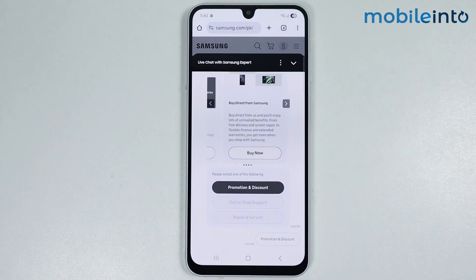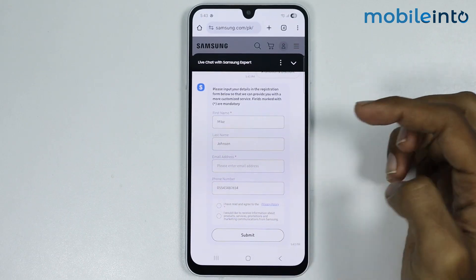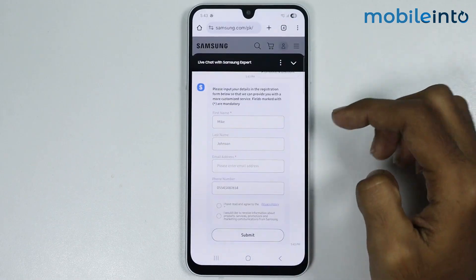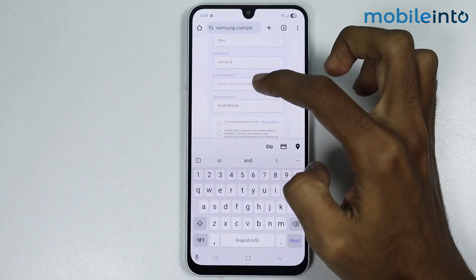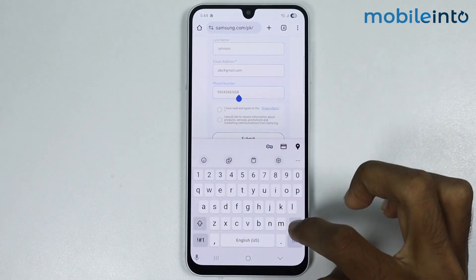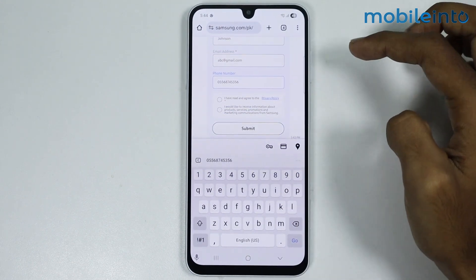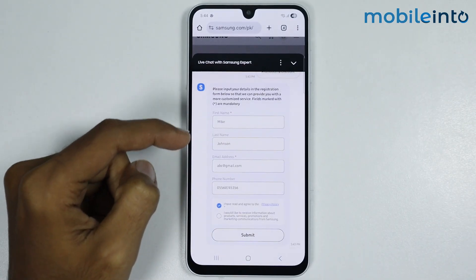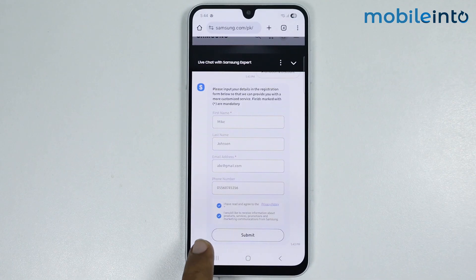Wait for a few seconds, then enter your details. Enter your first name, your last name, your email address, and your phone number. Once done, select 'I have read and agreed to the privacy policy' and also select the other required option, then tap on Submit.